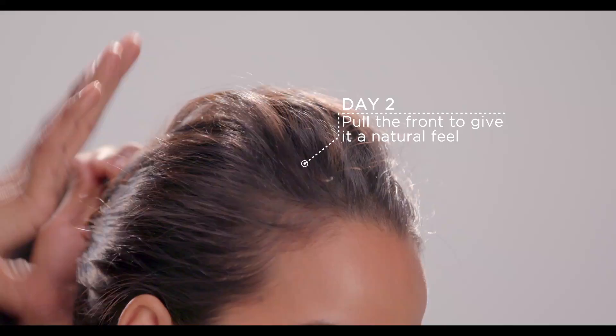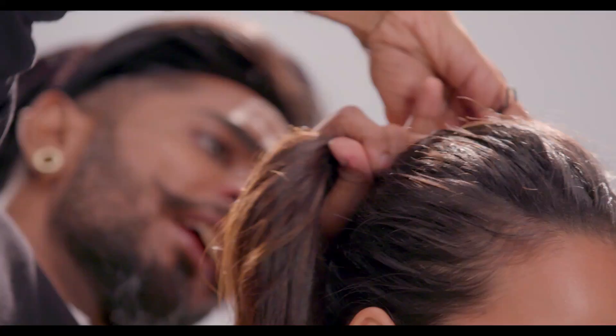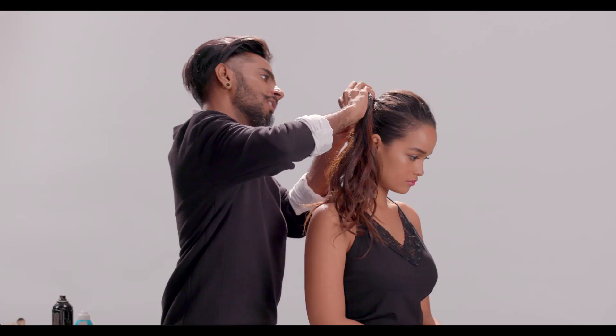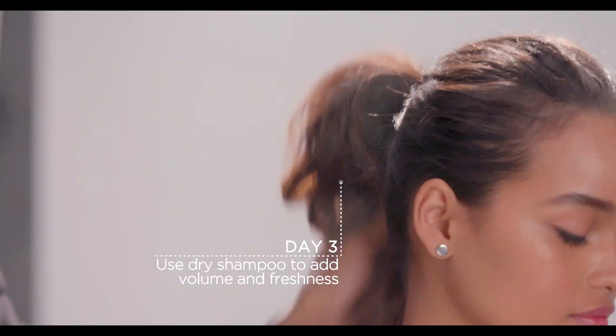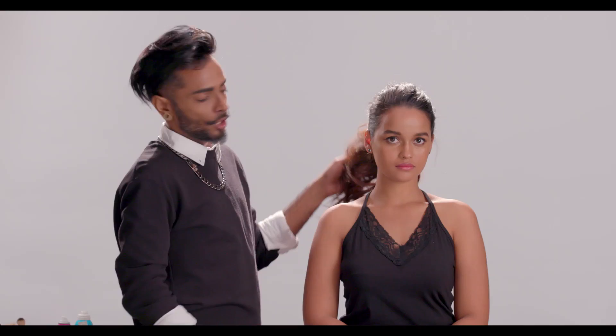Then I'm going to take a bungee band, which is an elastic with hooks on both ends. I'm going to hook one end of the bungee into her hair, roll this around the ponytail and hook the bungee into itself. Once the ponytail is here, you can use a little hair spray or sea salt spray, spritz it through the hair really lightly to give it some fluff and texture.